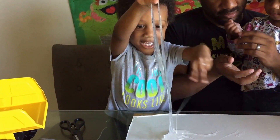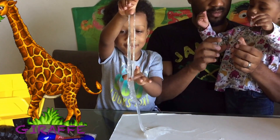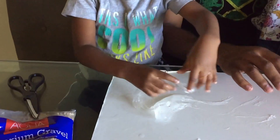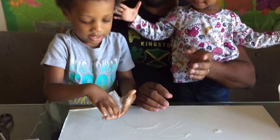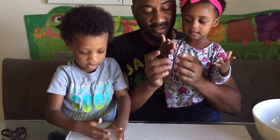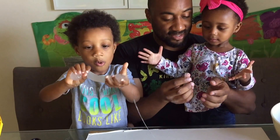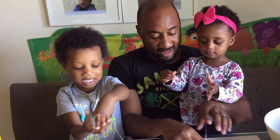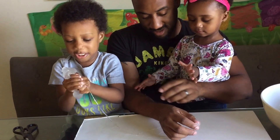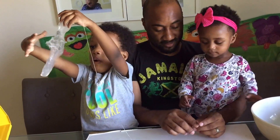Oh my goodness. It's like a giraffe! It's so squishy. It's like brains and guts. Mazzy, can you stretch it? Yeah. Squeeze it. Can you hold it like this and let's see it droop down? Wow.